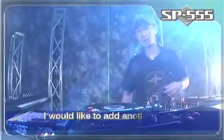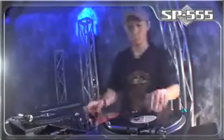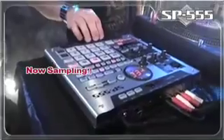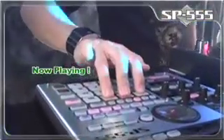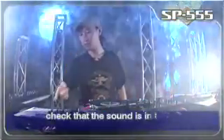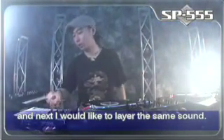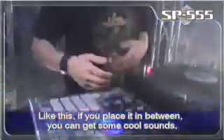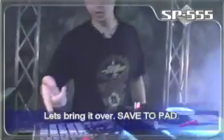On top of this, I would like to add another thing. Let's bring this over here. Like this. Check that the sound is in here. Next, I would like to layer the same sound. Like this. If you place it in between, you can get some cool sounds. Let's bring it over. Save the pad.